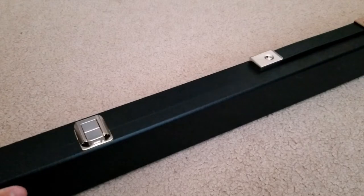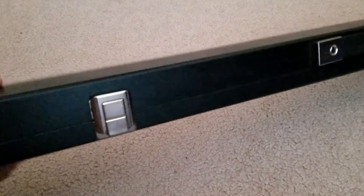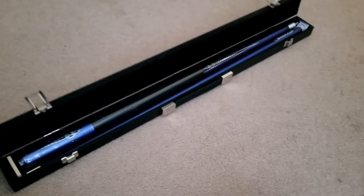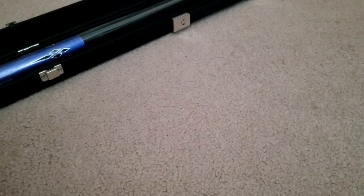Now Q-Sticks are usually priced at $100, but this Q I got was only $30, and it came with its own case as well. So is this worth it? This is the Trademark 40T Blue Metallic Blue Titanium Pool Q Billiard Stick. What a mouthful.